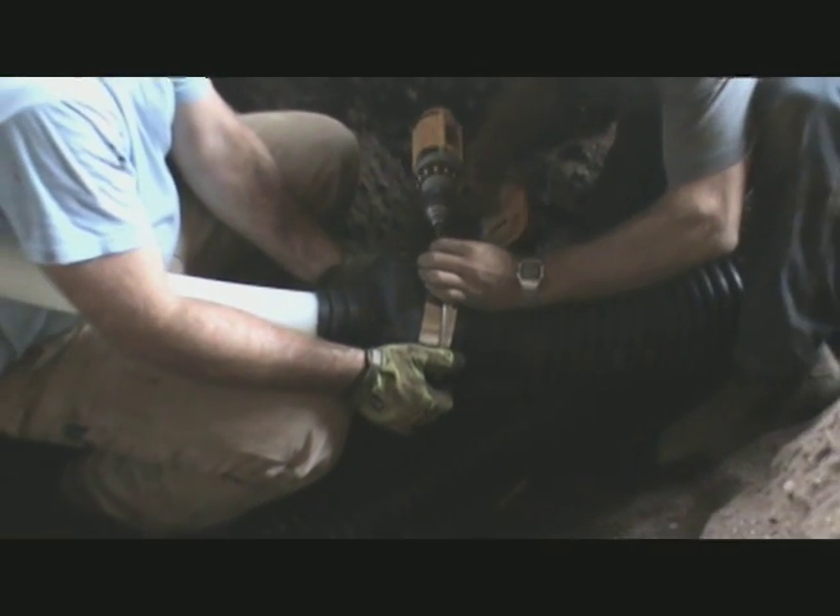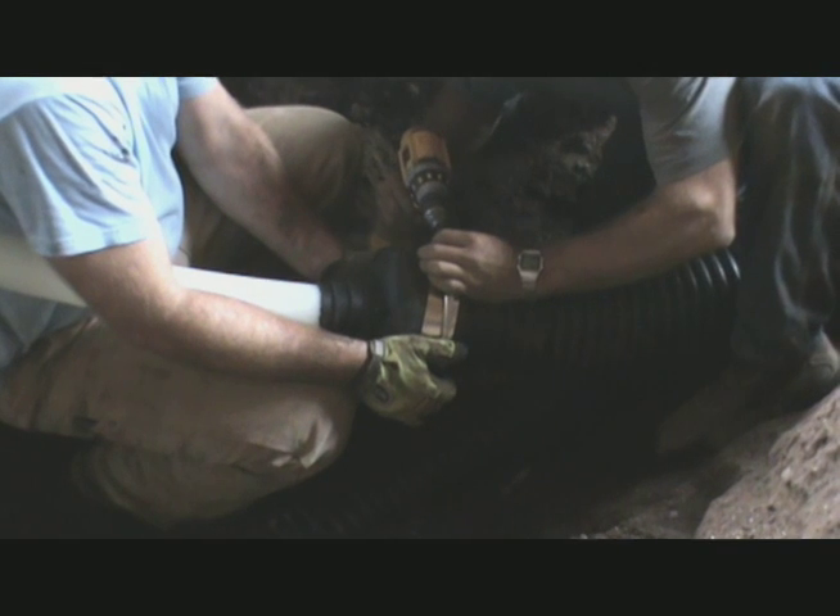Install the stainless steel strap over the center of the EPDM O-ring and tighten using a flat head drive bit or screwdriver until the stainless steel shields butt together. You have now successfully installed the EcoFlex rubber end cap.